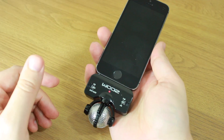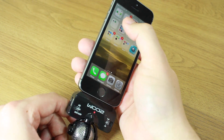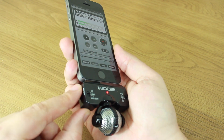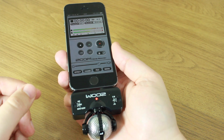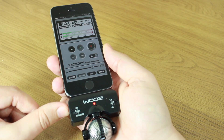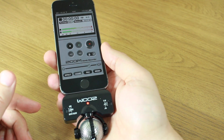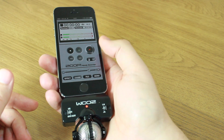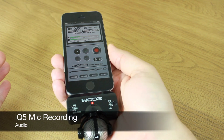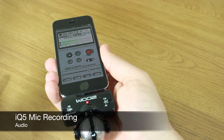Let's attach it to the iPhone to get a better feel for its size, dimensions, and how it works. It comes with an app — the Handy Recorder — which I've already downloaded. Keeping an eye on these green level bars, we have a gain switch on the side and if I pop it all the way up to 10 you'll see we're peaking into the red. What I want is to achieve something going between green and yellow, so I'll keep popping it down. You can also plug in headphones, and you record just by pressing the red button.